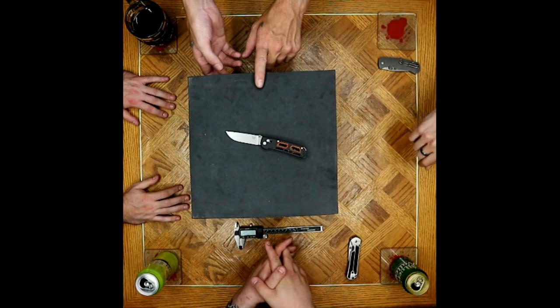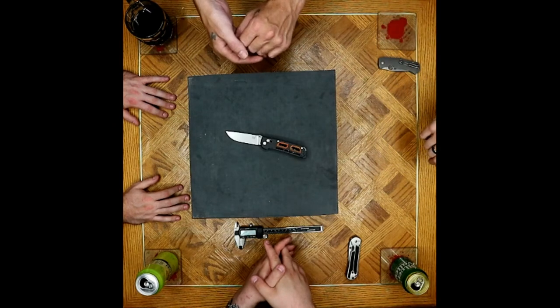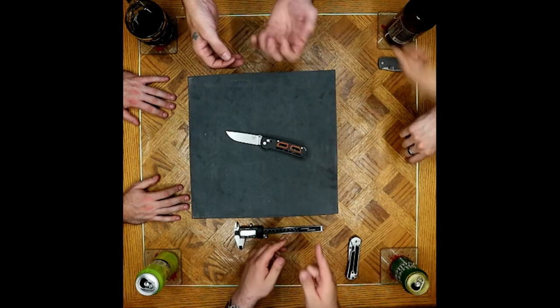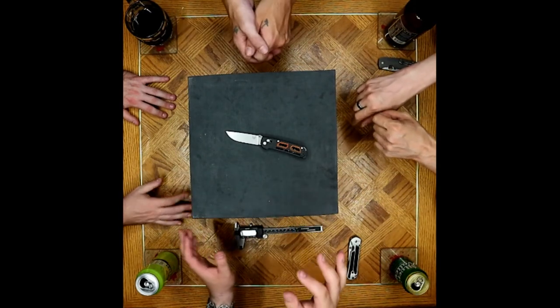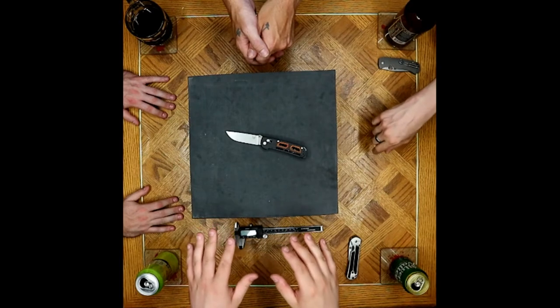To point out, with the toothy edge, that is kind of a standard for Benchmade. They do out of factory generally put on a fairly coarse toothy edge. It feels good out of the box for most people. A big part of that is their target market.